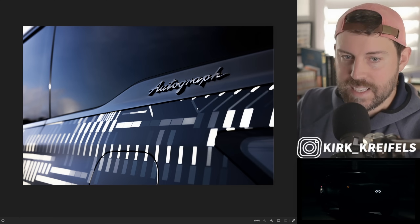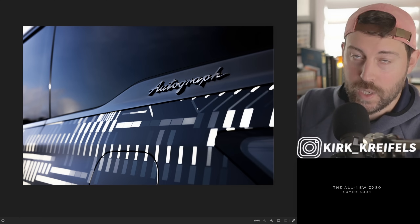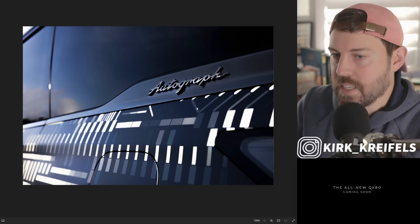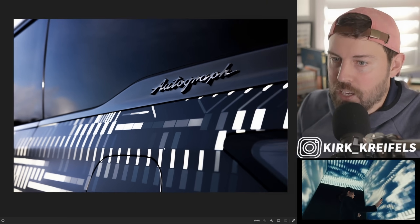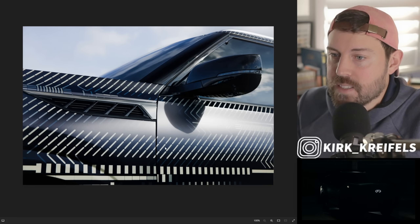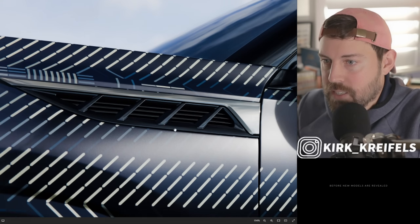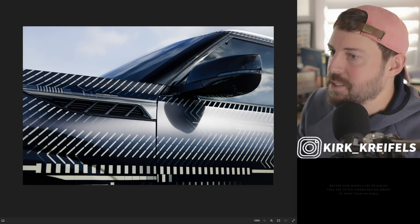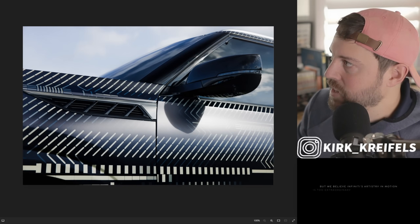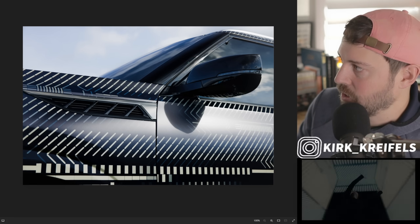Autograph is the top-of-the-line trim we see in the QX60, and it looks like the QX80 is going to get that same sort of elite treatment. They're also proud of this camouflage — it's unique, I've never seen anything quite like it before. Let's focus on the details and see if we can spot the differences between this production model and the Monograph concept.